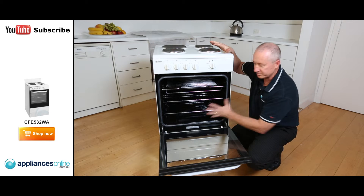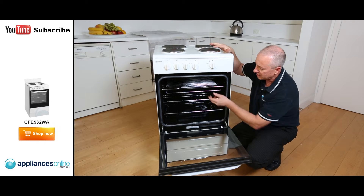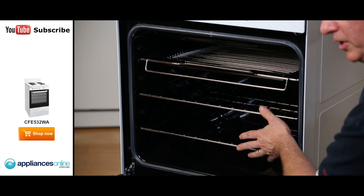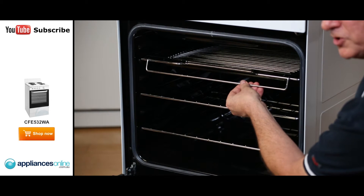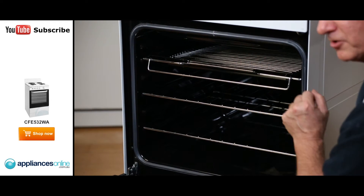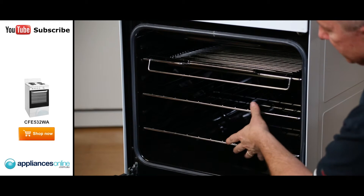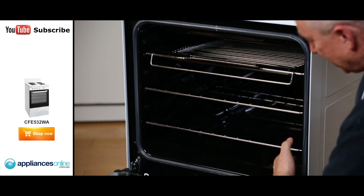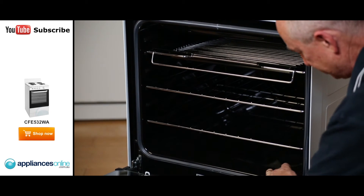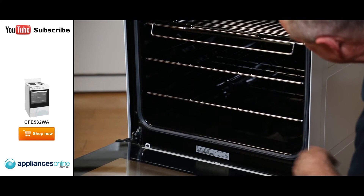Looking inside the oven, it's a nice big opening — 80 litre capacity. Three accessories are included: the tray at the top is your grill tray, and when you take the insert out it becomes your baking pan. The two other wire racks are enameled all the way around with no sharp edges — a nice smooth rolled edge that makes them easy to keep clean.